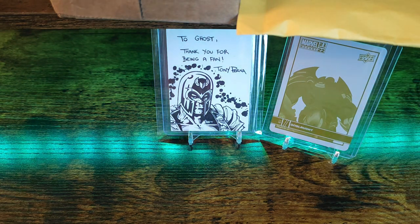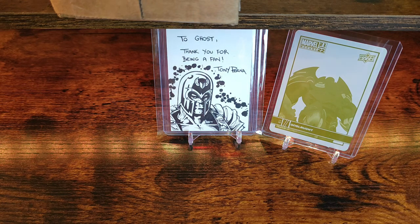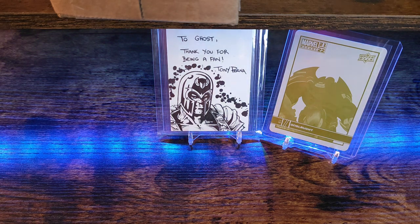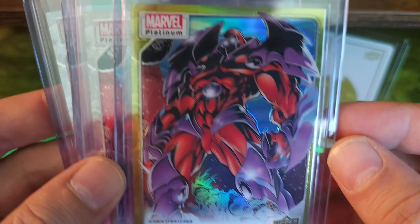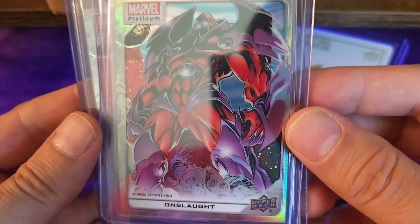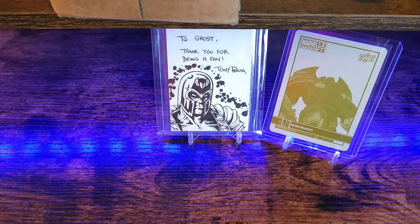For this second one, it's from a character case break. Typically I get four or five different characters, but as of late I've just been getting Onslaught — that's what this one is. We got yellow rainbow Onslaught, a basic rainbow Onslaught, blue rainbow Onslaught, and then just a bunch of base cards.